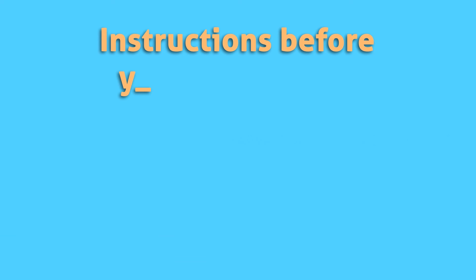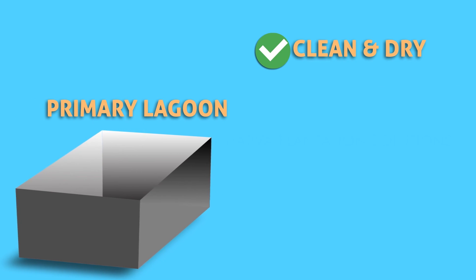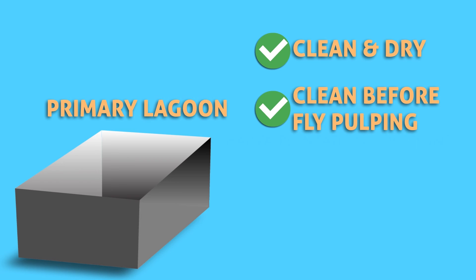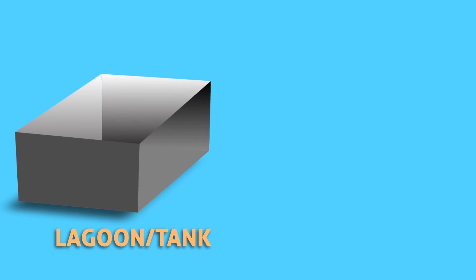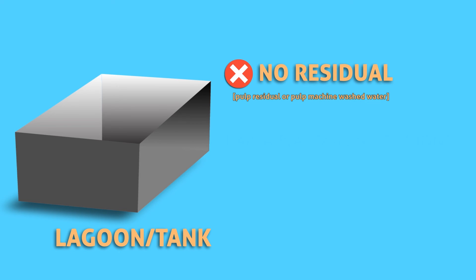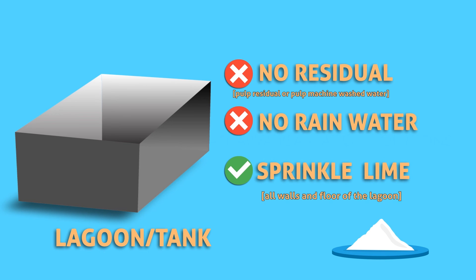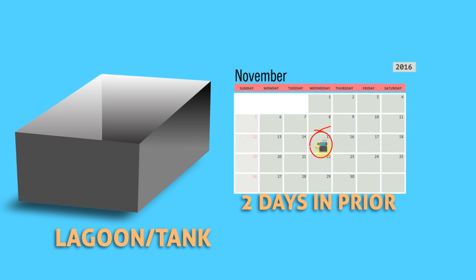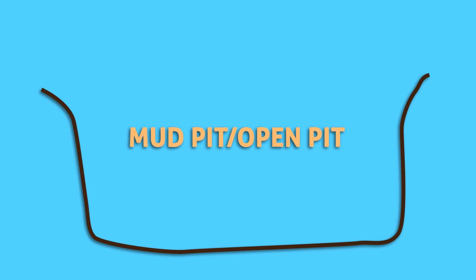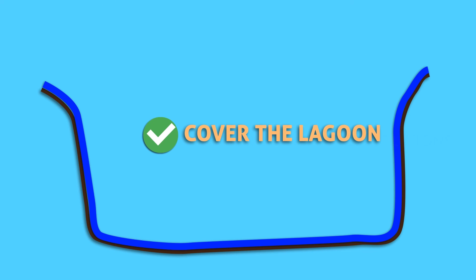Follow these instructions before using Biotreat. The primary lagoon must be clean and dry — this applies even before the first day of pulping. If the lagoon or tank is made of concrete, ensure there is no pulp residue, pulping machine wash water, or rainwater present. Sprinkle some lime on the walls and floor of the tank after cleaning. The tank must be cleaned 2 days prior to the first day of pulping. If the primary lagoon or tank is not concrete, lay a thick plastic lining covering the entire lagoon and ensure it is leak-proof.